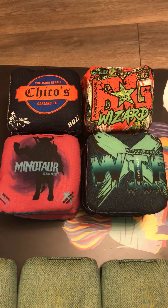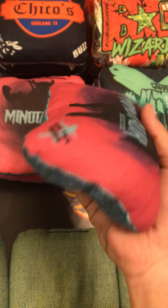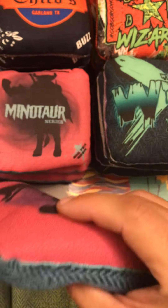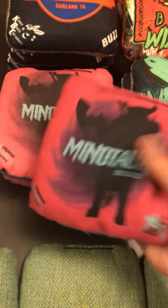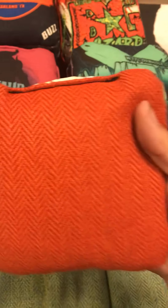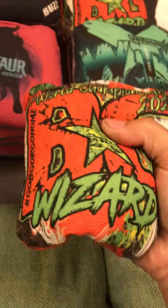Here we got a couple examples of the herringbone carpet. This one's the OG — the Minotaur has a nice little floppiness to it, got that beautiful herringbone as well, and it's got that little side stitching too. The Wizards got it as well, but it doesn't have the side stitching, just has the regular stitching right there. Feels just as good — nice and floppy and hole-friendly.